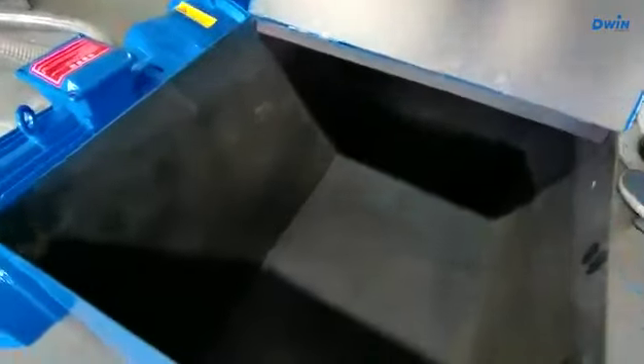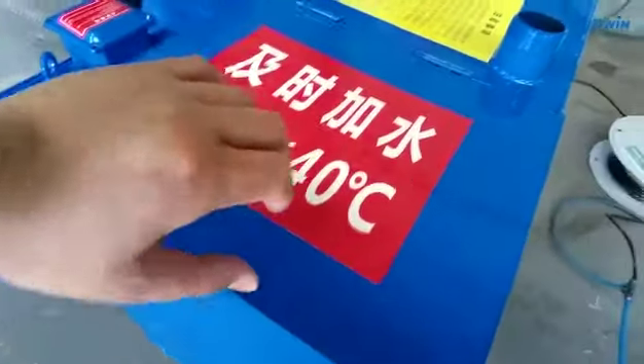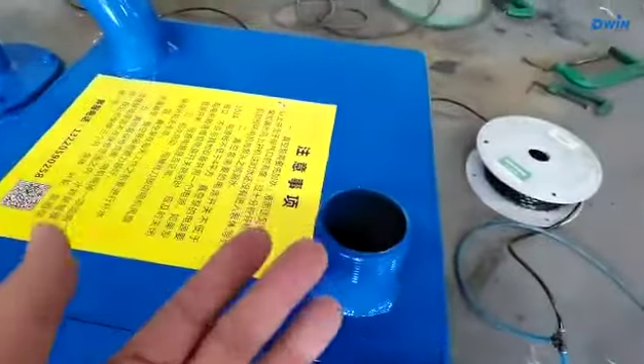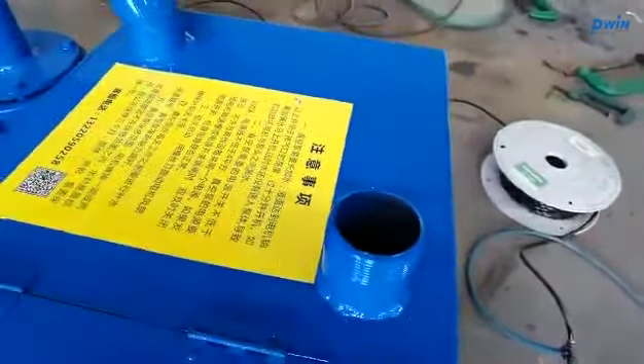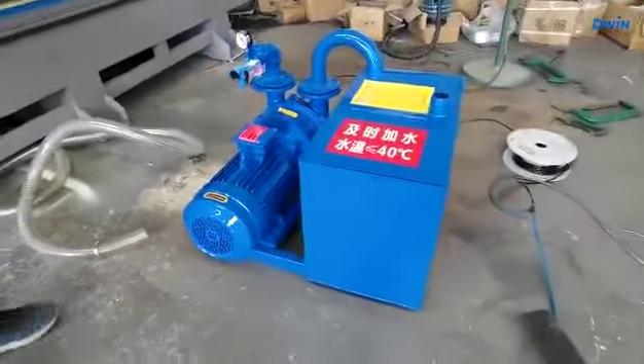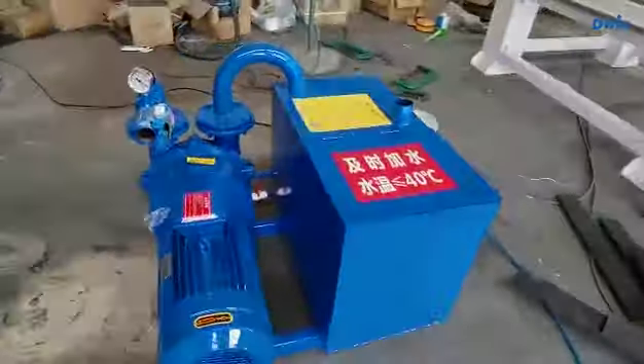After finishing this one, it's okay — leave it here. You should let the gas out. Now it will be finished — conducting the vacuum pump.